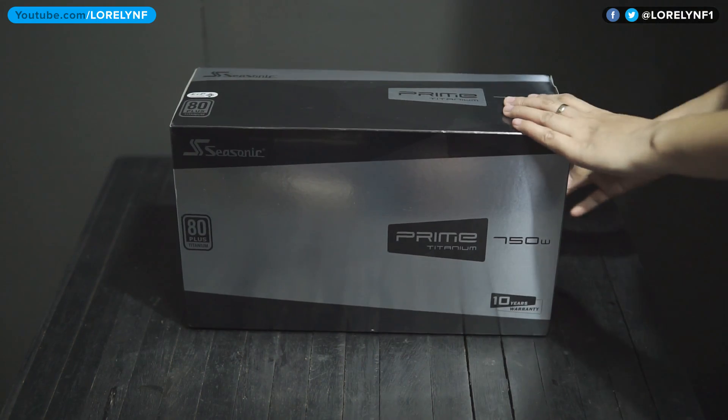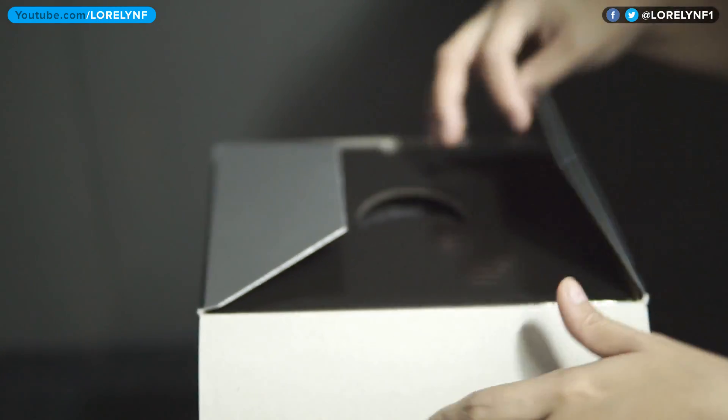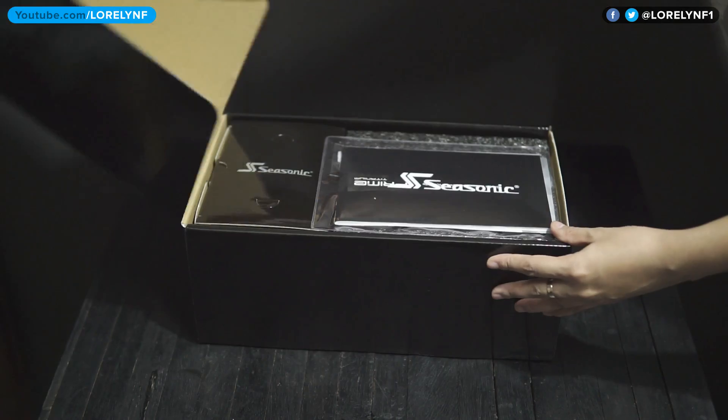So here is the box. The design is simple yet feels so premium. Seasonic also provides a 10-year warranty for this.